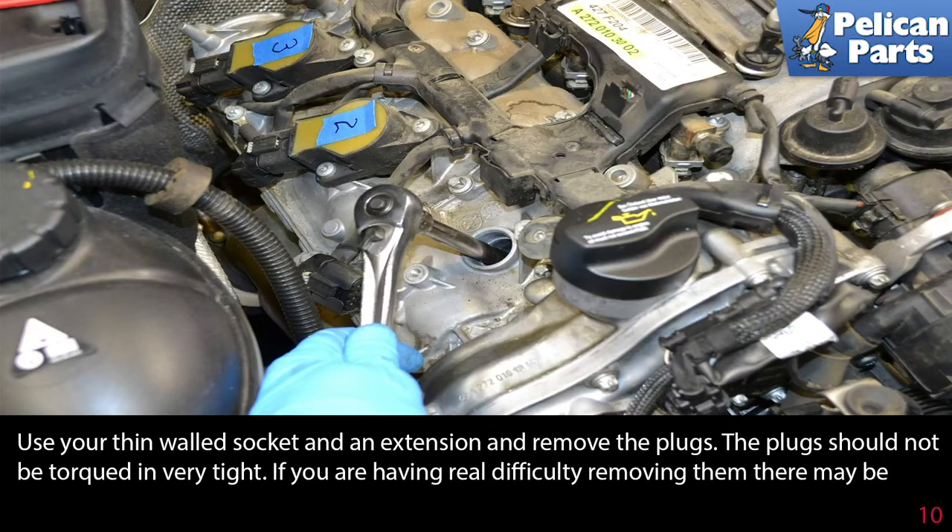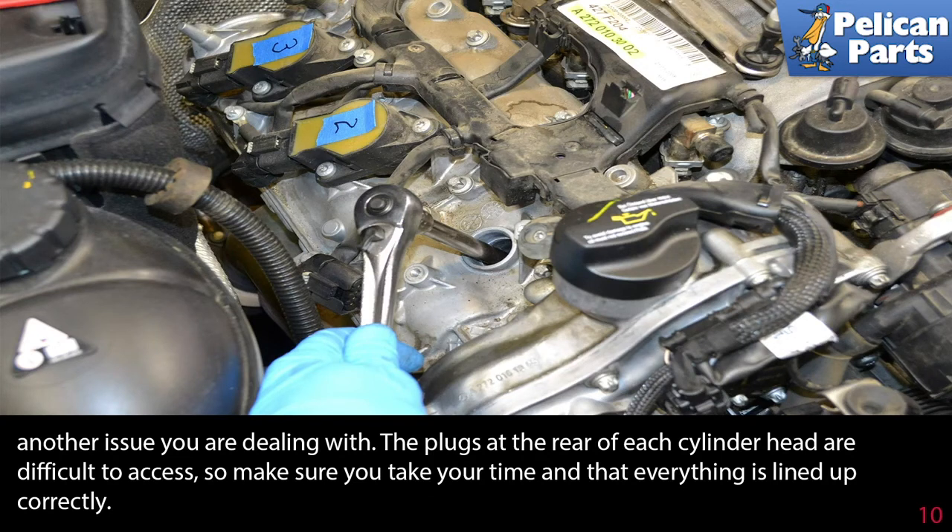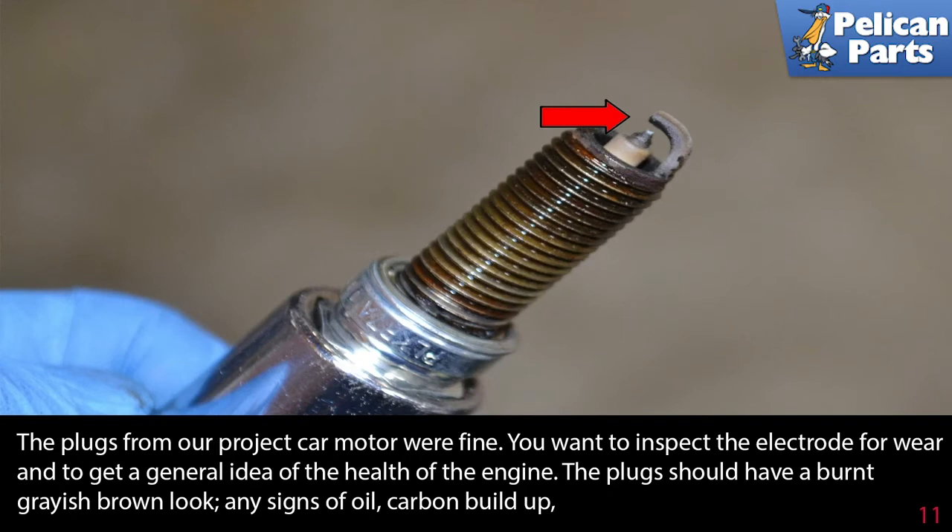Use your thin-walled socket and an extension and remove the plugs. The plug should not be torqued in very tight. If you are having real difficulty removing them, then there may be another issue. The plugs at the rear of each cylinder head are difficult to access, so make sure you take your time and that everything is lined up correctly.